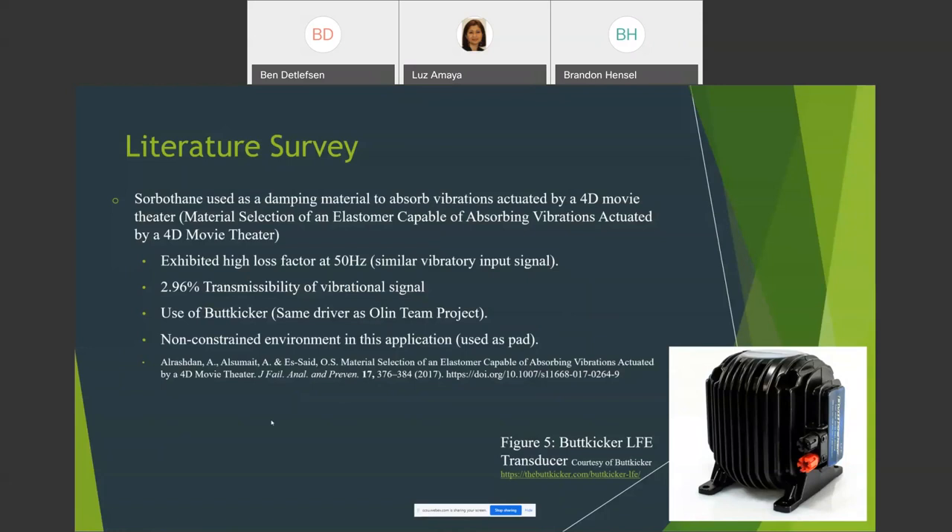The most similar application found through a literature search involved a 4D movie theater using Sorbothane to absorb vibrations from a device called a butt kicker, which transmits electrical signals into mechanical motion via voice coil technology. A moving mass suspended in a magnetic field generates linear momentum to increase vibrational output. The study showed Sorbothane was the most effective among four viscoelastic materials tested. However, in that case Sorbothane was used as a pad beneath the device — not in a constrained application — which is why we cannot use Sorbothane's supplied material data and must collect our own.